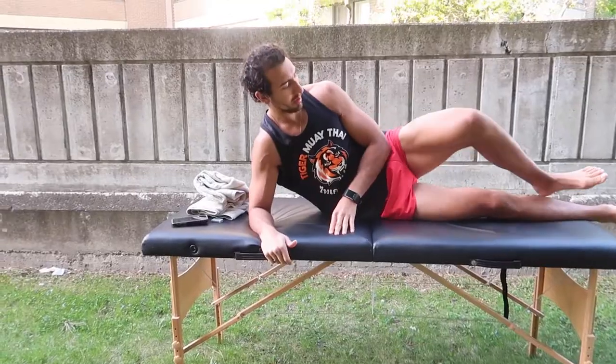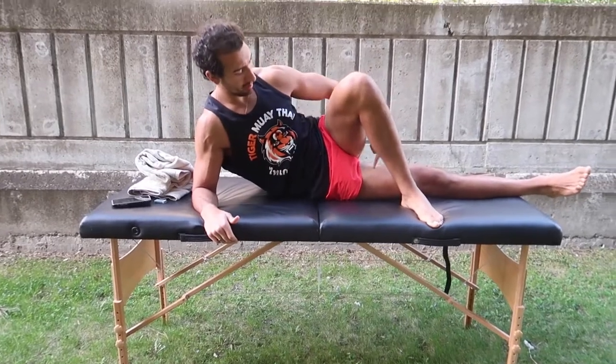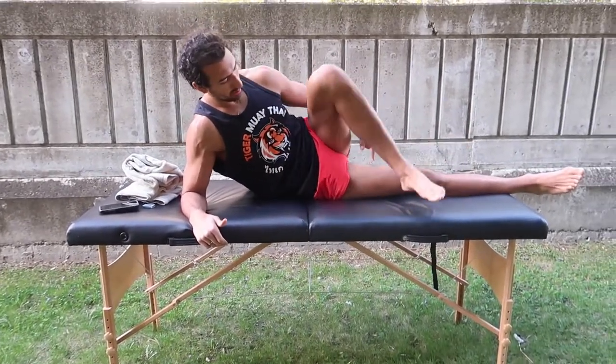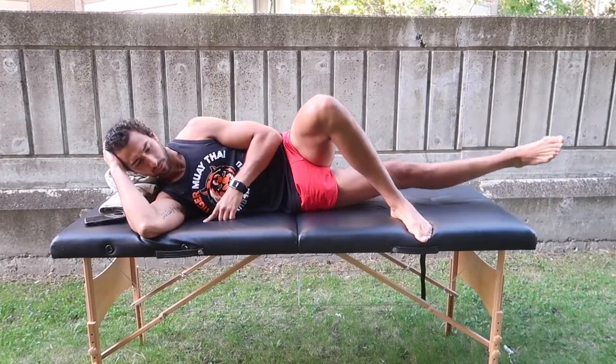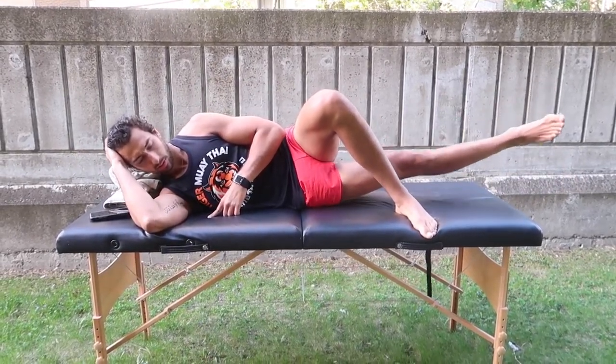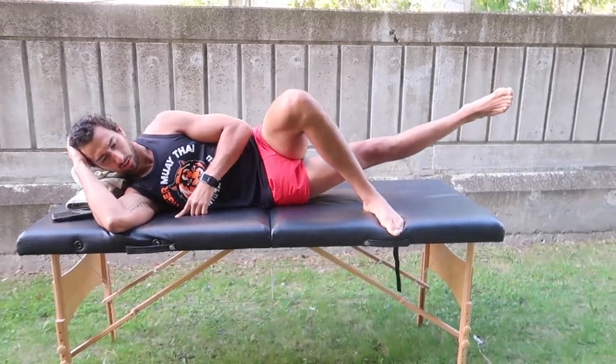The next exercise is going to be an adductor lift off. You're going to cross the leg that's on top, lay down on your side — you can either come up on your arm or lay flat on your arm, it doesn't really change anything — and just lift up. You can add ankle weights or a band at the end of a table to make it progressively harder.